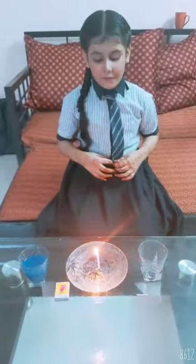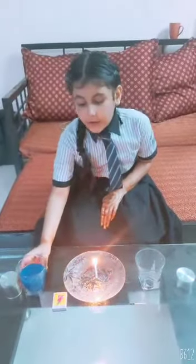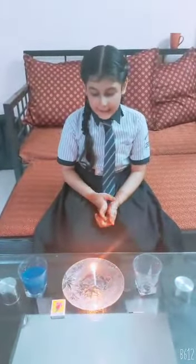Good afternoon everyone. My name is Athene Fatima and I am from 4th Beach. I am going to show you an experiment. For that we need color water, a candle and a glass. Let's get started.